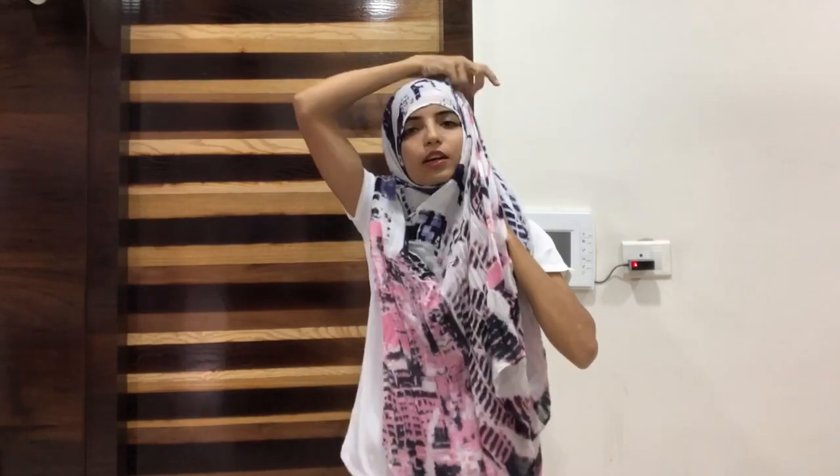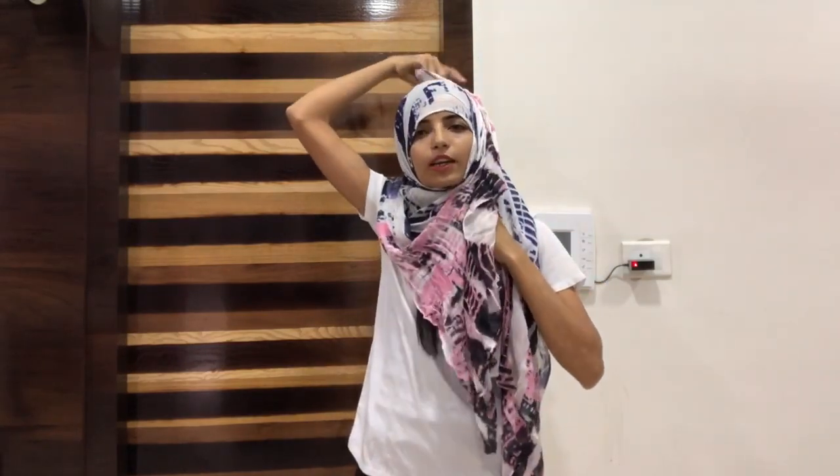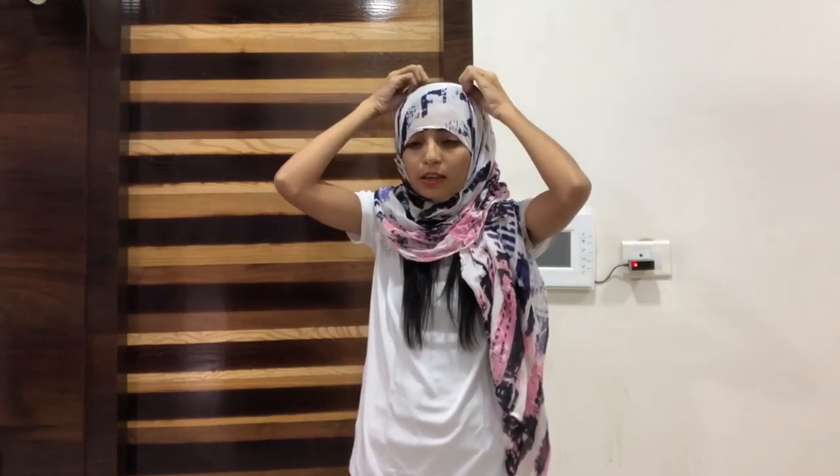You need to cover the forehead completely. Then take the right hand side and cover the head with it. Then tuck the right hand side in. Adjust it so it will be more tight.